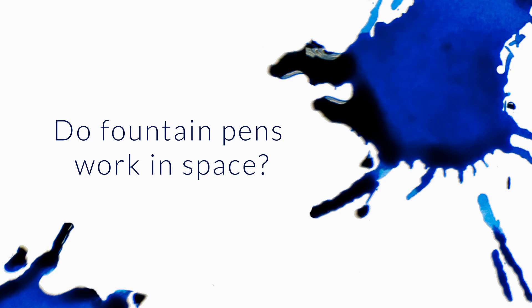Does a fountain pen work in space? That's an excellent question that I'm sure is on everybody's mind because it's very pertinent and relevant to everything.